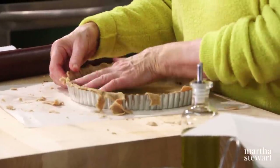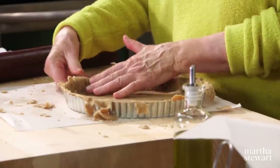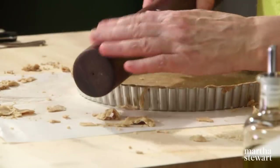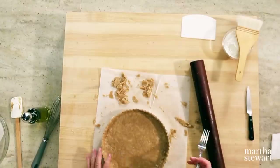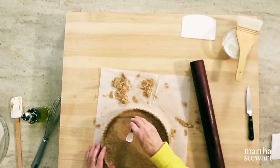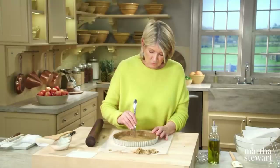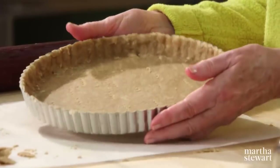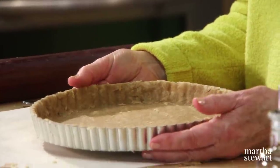Roll the crust up on your rolling pin and lay it into the tart pan. Pull off the excess with your thumb pressing into the fluting of the ring, or roll the rolling pin right across the top. Before baking, dock the crust — meaning add little holes — which will prevent the crust from erupting during baking and ensures a nice flat crust. Bake at 425 degrees for 35 to 40 minutes.